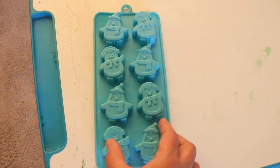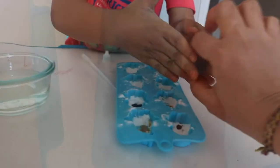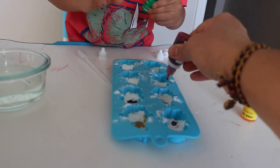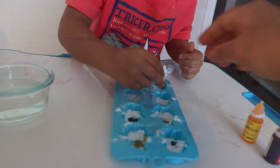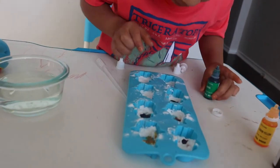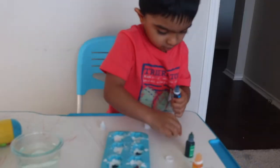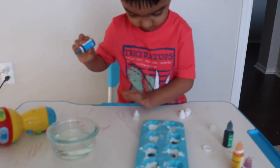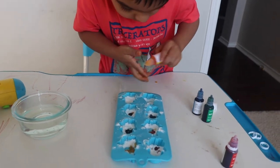You need vinegar, baking soda, a pipette, an ice cube tray, and food coloring — that's optional. We'll mix two colors and see what happens. See, mixing green — what happens? Okay, it's making purple! It is making purple. Now let's mix blue and yellow and see what happens.